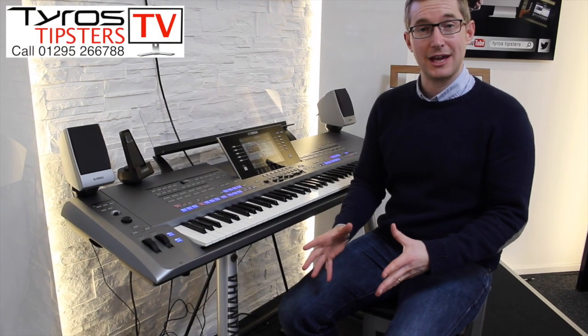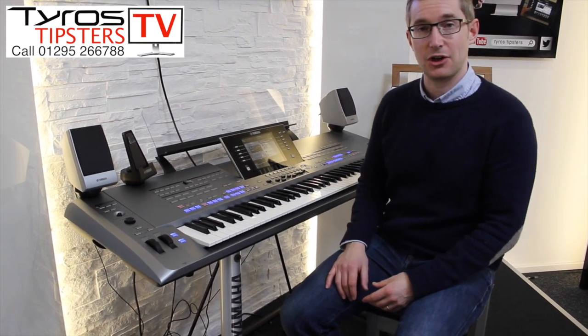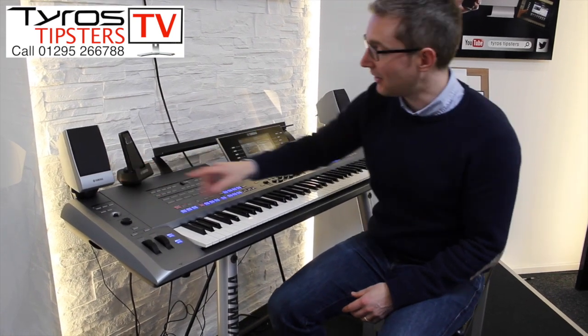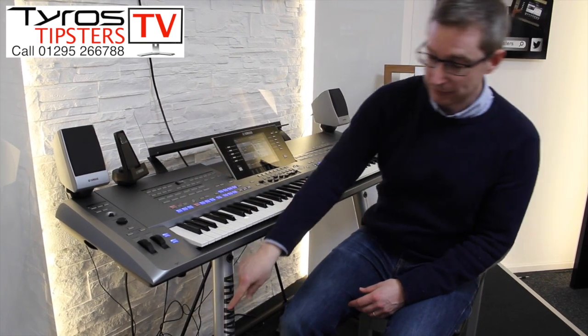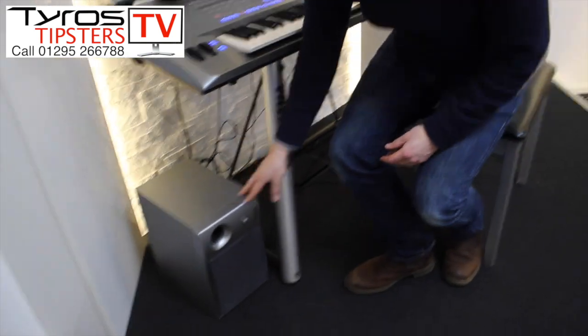Hello, I've got a quick tip for you today on how to set up your speakers on the Yamaha Tyros. This is assuming that you're using, like we are, the Yamaha MS05 speaker set with the two little monitors on top and down on the floor the subwoofer. That's where we're going to start here.